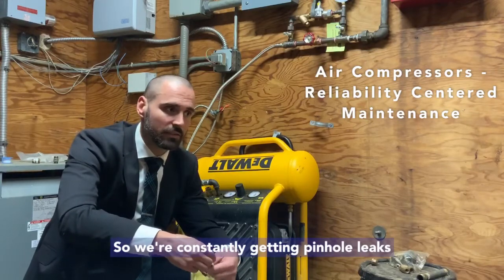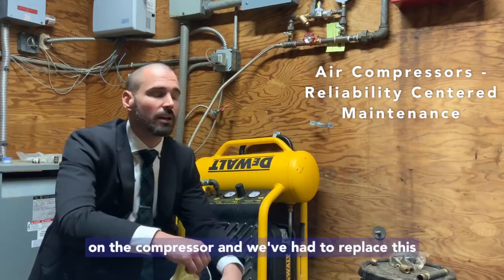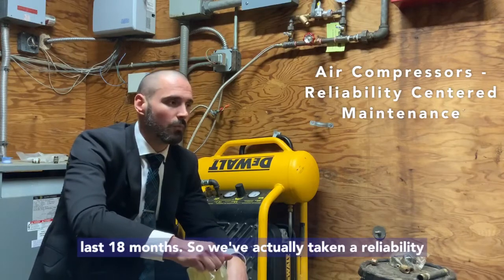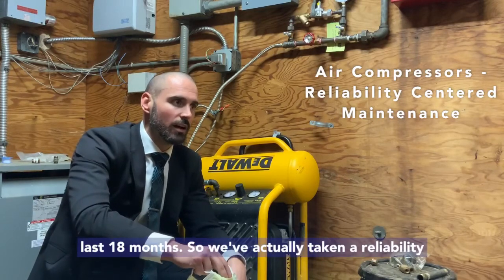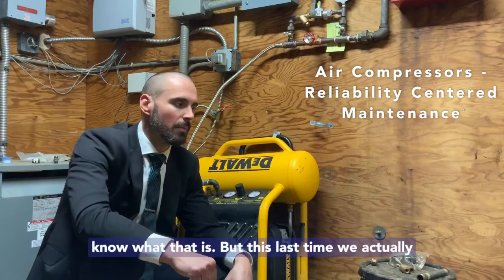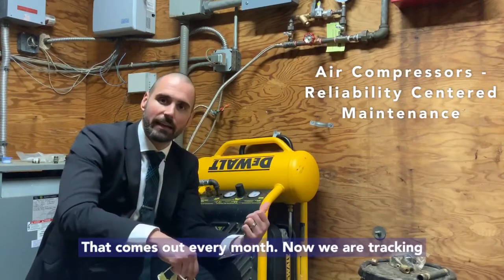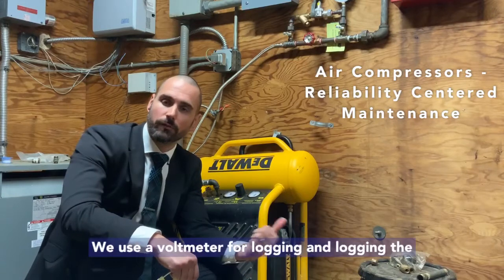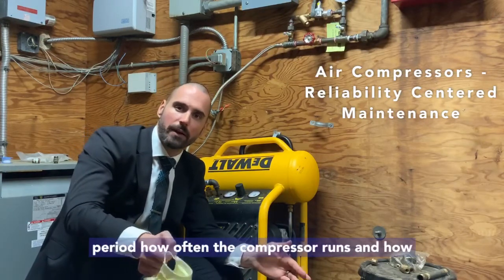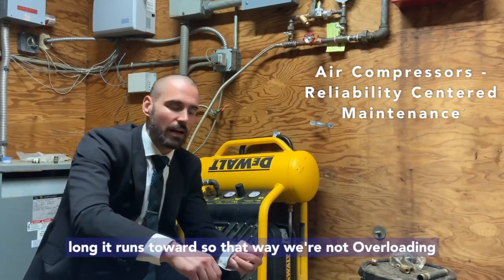We're constantly getting pinhole leaks, having to go out there and repair them, and those leaks put a lot of taxation on the compressor. We've had to replace this compressor four times in the last 18 months. So we've actually taken a reliability centered maintenance strategy — I'll post a link if you don't know what that is. This last time we put an asset tag on it and we have a PM that comes out every month. We're tracking how frequently the compressor is running using a bolt meter for logging the voltage, tracking once a month over a six-hour time period how often the compressor runs and how long it runs for, so we're not overloading the compressor.